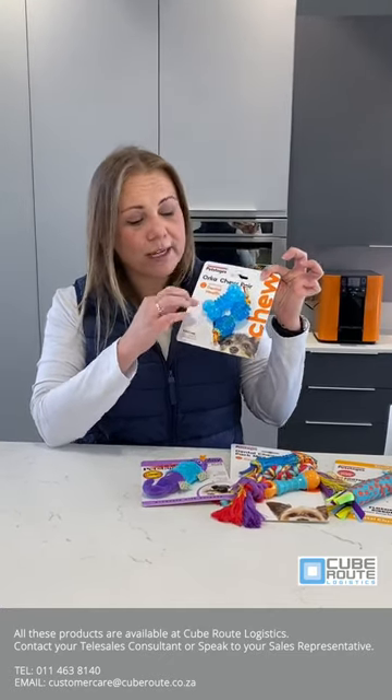Then you've got the other mini dental kits. For your small little breeds with small little jaws, you put it in your fridge. The different textures of the product just help soothe their gums and give them different textures to chew on. If you need any more information or you'd like any of these products, please contact your telesales or your representative. Thank you so much.